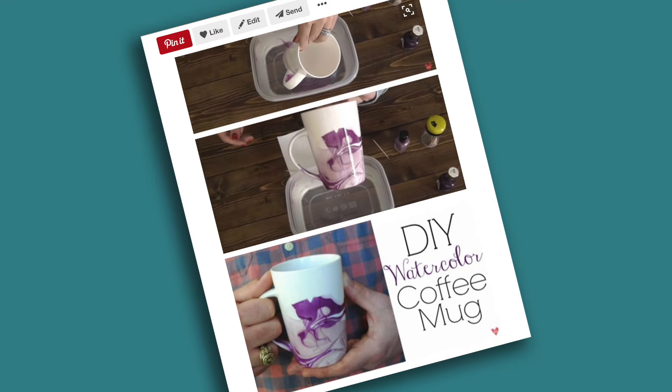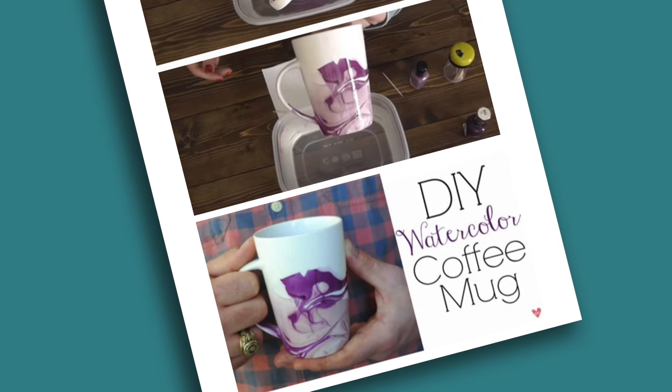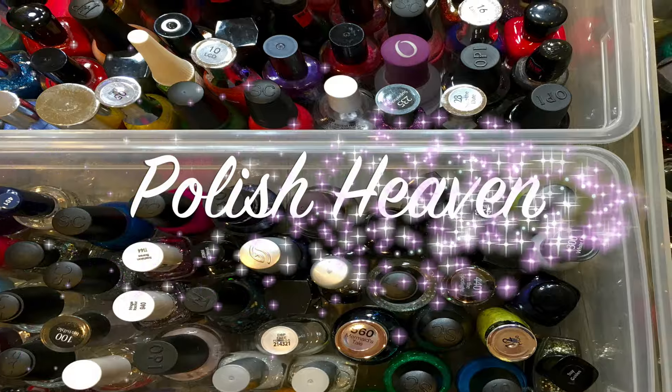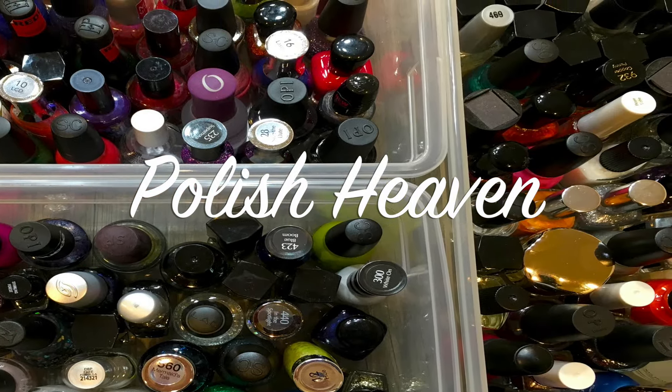I'm Sandy and I'm Susie, and we're doing 'To Pin or Not to Pin.' Today we're going to be making the DIY watercolor project. The example we're using features a mug, but today we're going to be using these little bowls. This is done with water and nail polish — and it seems like every other project on Pinterest requires nail polish, so this was an easy project to decide to do.